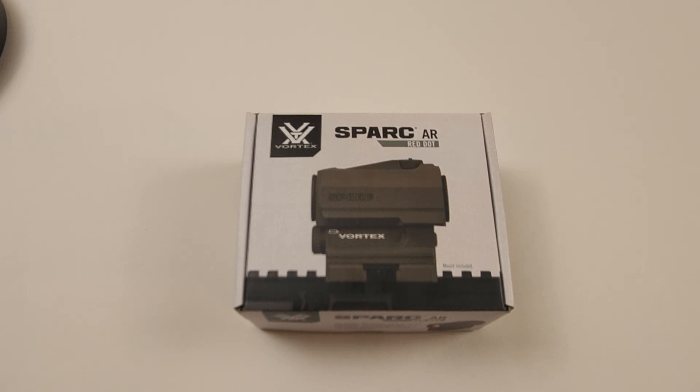That's all I've got for this quick unboxing. This has been a quick look at the Vortex Spark AR 2 MOA red dot.